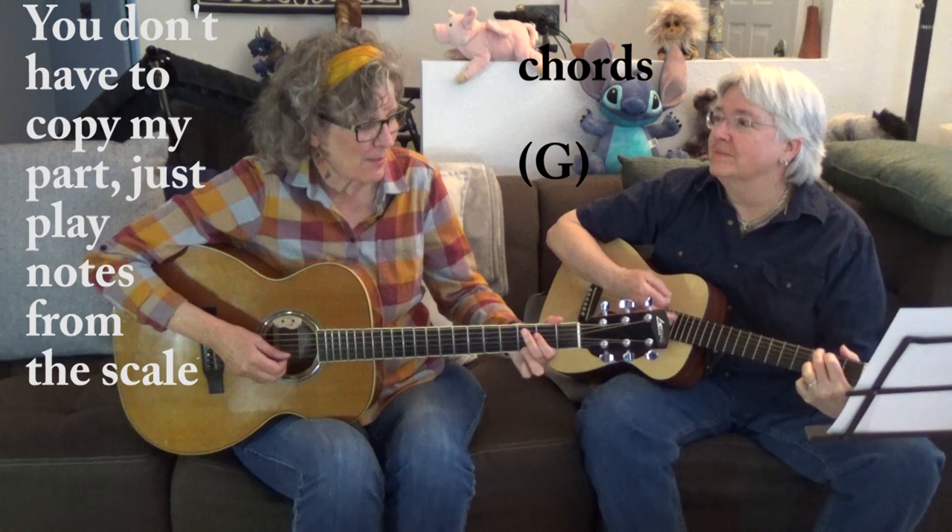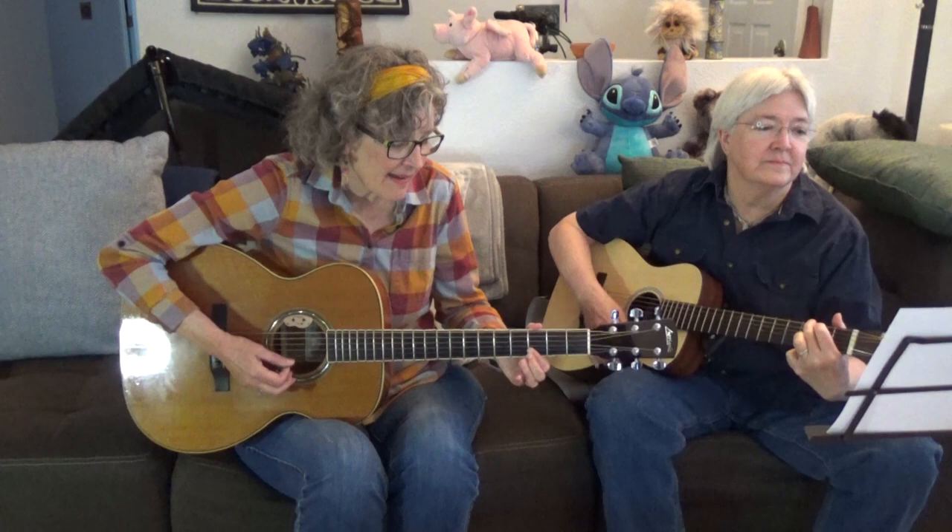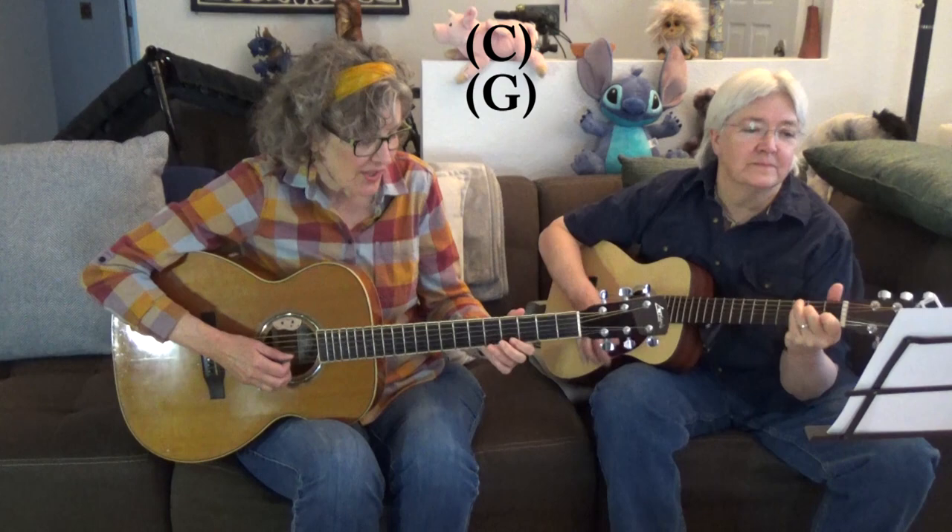You ain't nothing but a hound dog, crying all the time. You ain't nothing but a hound dog, crying all the time. Well, you ain't never caught a rabbit and you ain't no friend of mine. They said you was high class — that was just a lie. They said you was high class — that was just a lie. Well, you ain't never caught a rabbit and you ain't no friend of mine.